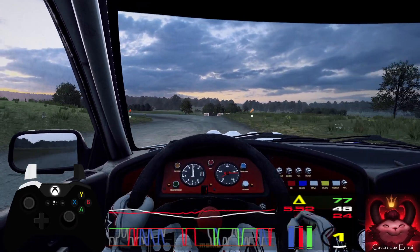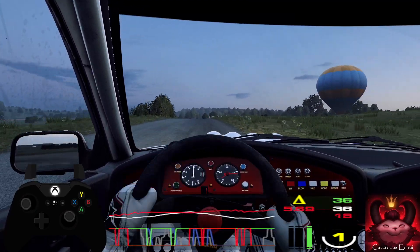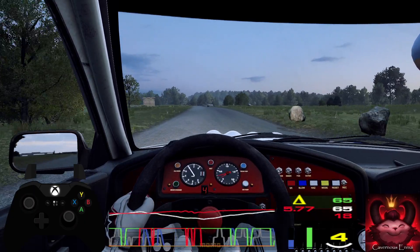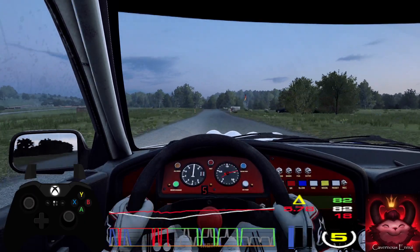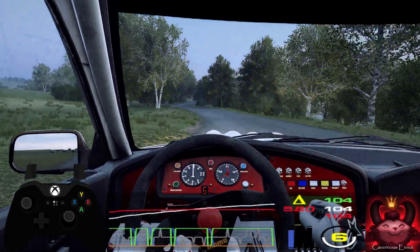40, flat crest, 150. 50, flat middle of a jump, 50. 5 left, into 5 right. Into 6 left of a crest, 80.